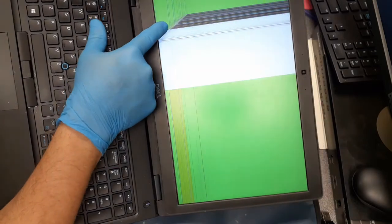Hello, everybody. This is Cougar with World of Me, another technician's corner. This is a Latitude 5590. As you can see right here, there is a cracked screen.